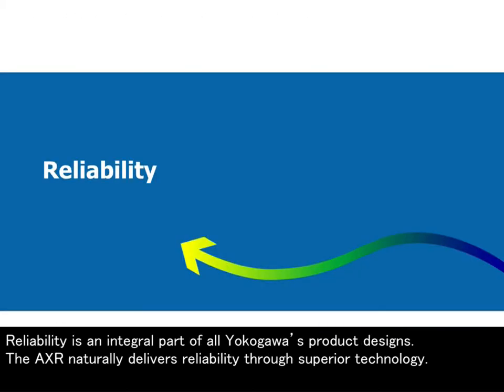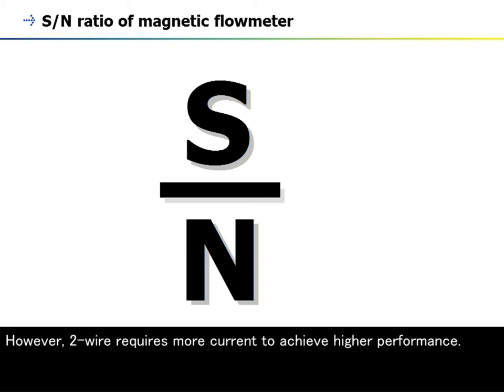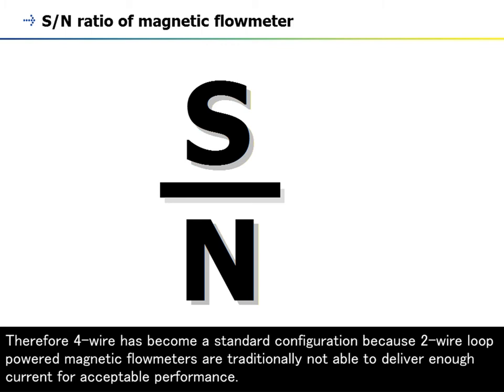Reliability is an integral part of Yokogawa's product designs. The AXR naturally delivers reliability through superior technology. In industrial automation, two-wire technology has many advantages over four-wire. However, two-wire requires more current to achieve higher performance. Therefore, four-wire has become a standard configuration because two-wire loop-powered magnetic flowmeters are traditionally not able to deliver enough current for acceptable performance.